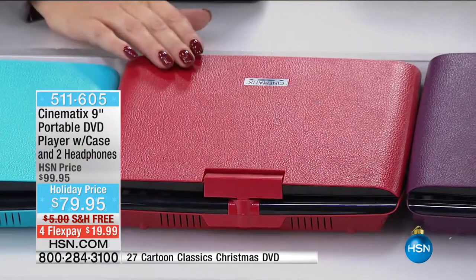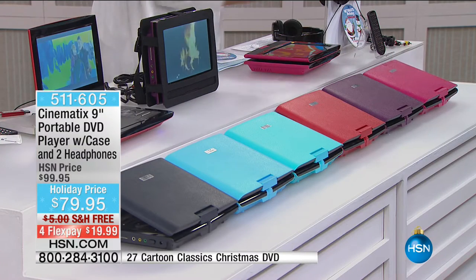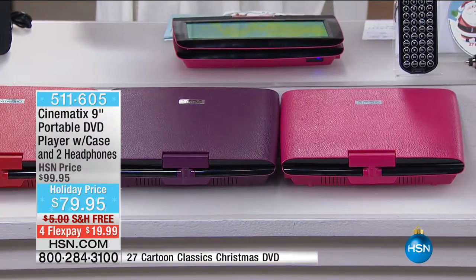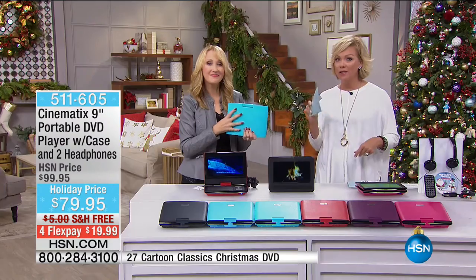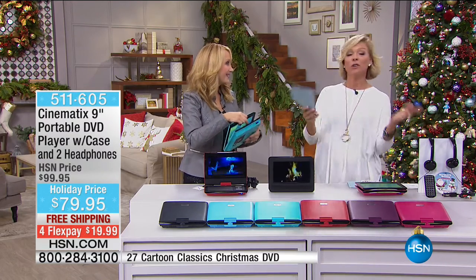Red is gender-friendly, a nice medium red. There's purple, and then bright pink — only 100 of the pink. If you happen to own it already, I'd love it if you'd let us know how you're enjoying it, how your kids or grandchildren are enjoying it.